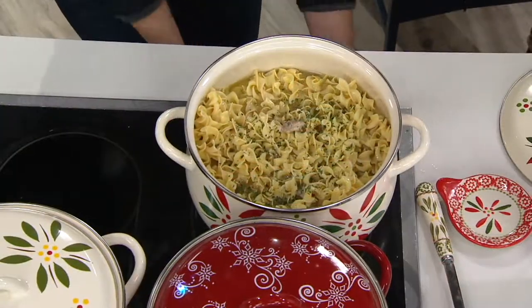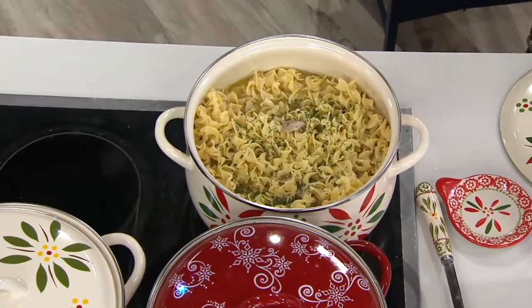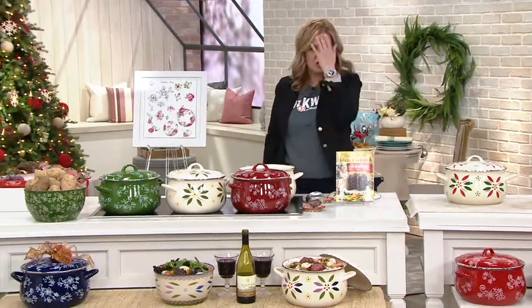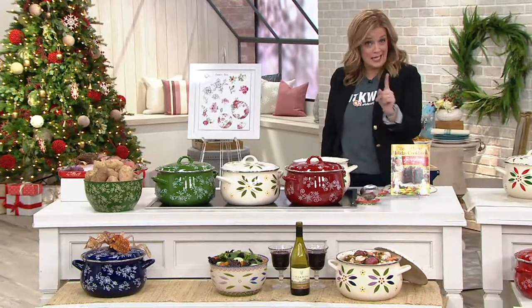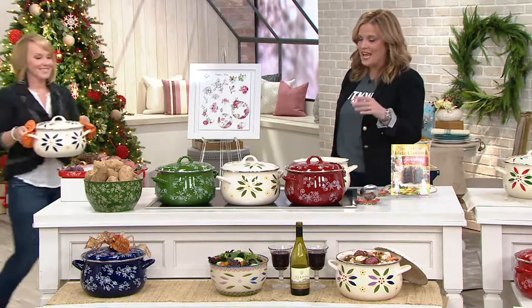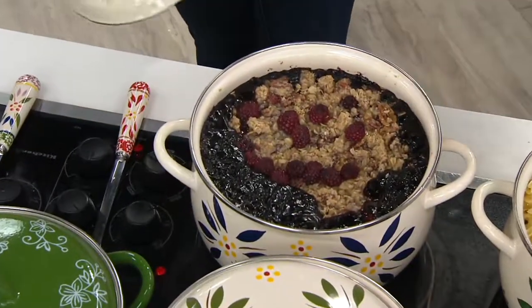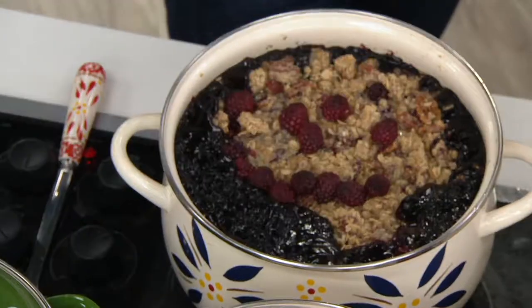You're seeing the comparable retail value on your screen of $59. It's a feature price of $36.98, on five easy payments of $7.40. Even if you have someone on your gift list that isn't necessarily a Temptations collector yet, this is a great piece to get them started because everybody needs a giant stock pot. The fact that it has that low belly means now that we can make eight quarts of cobbler. And, by the way, this is gluten-free.